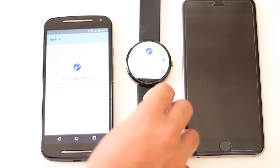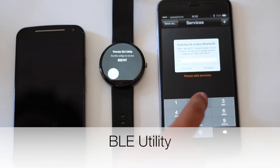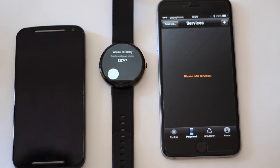Al activarlo, lo siguiente que tendremos que hacer es irnos en nuestro iPhone y descargarnos la aplicación BLE Utility, con la que al meternos en el apartado de dispositivos nos saldrá el Moto 360 y nos pedirá el código de verificación. Solo tendremos que ponerlo y ya empezarán a salir las notificaciones de nuestro iPhone en el Moto 360.